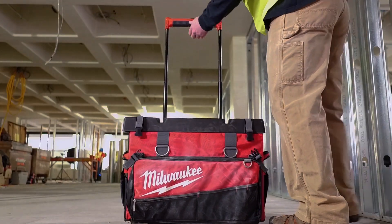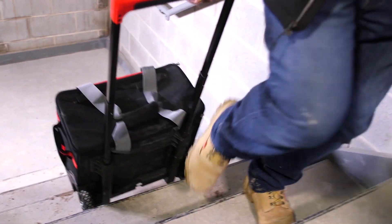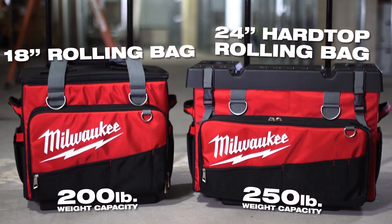When moving tools around the job, you need a solution that's designed to help you stay organized and survive the harsh conditions of the job site. Look no further than the Milwaukee 18-inch and 24-inch rolling bags.